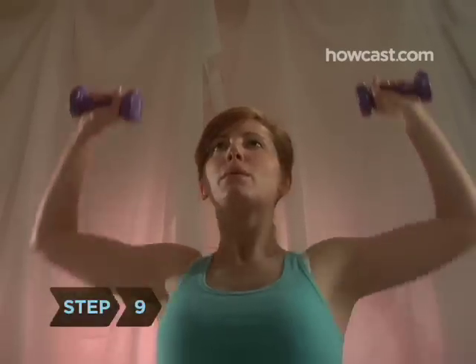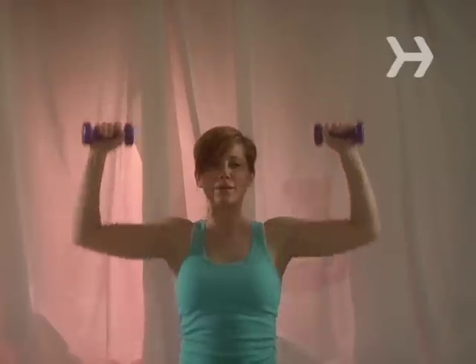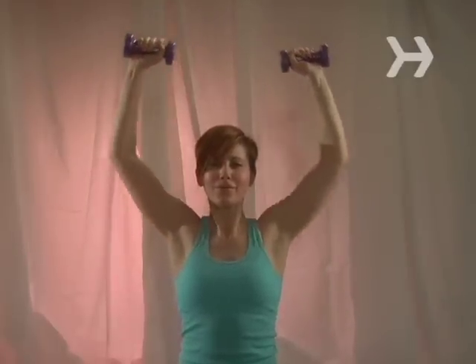Step 9. Shape up your shoulders and back with dumbbell presses. Hold dumbbells with your arms bent so your hands are level with your shoulders. Extend them to the ceiling and then bring them back down. Do three sets of 12.